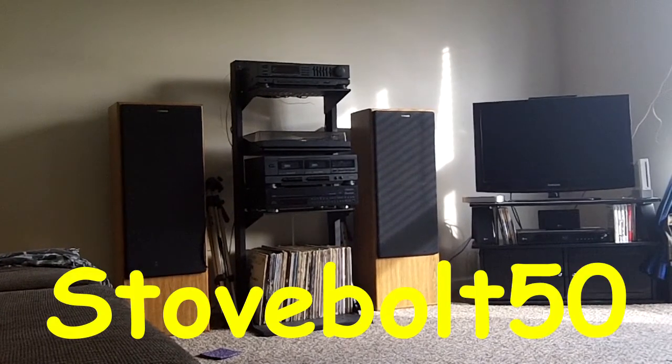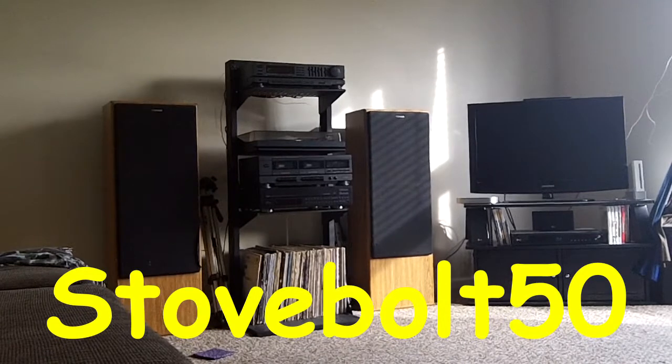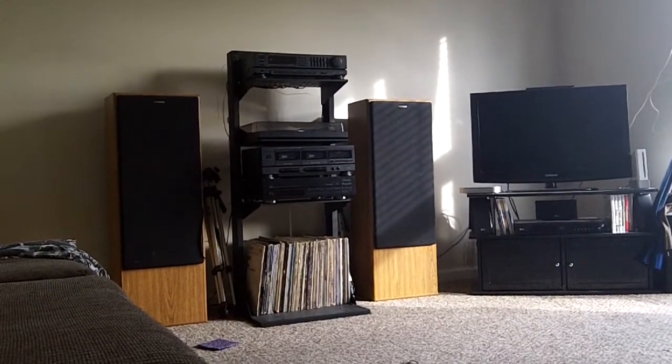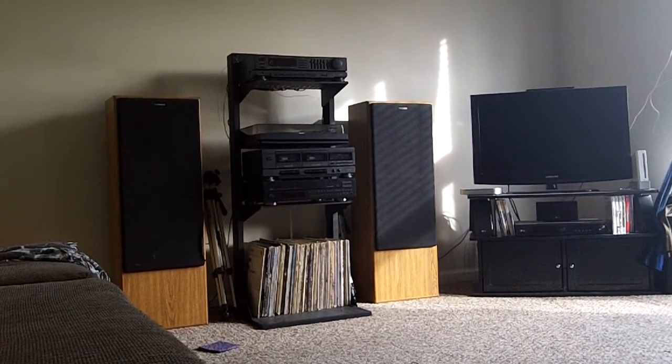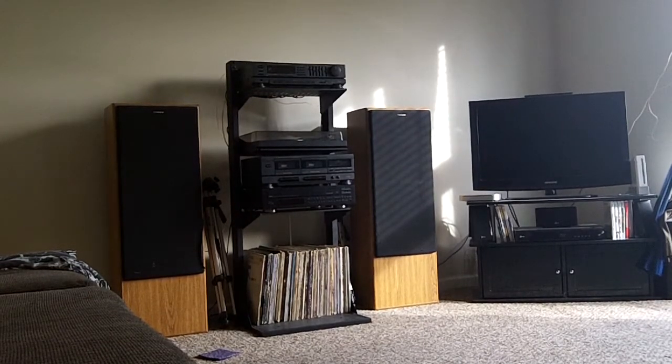Scott over at Stole Bolt 50 built one of these like from scratch, I think. And I thought, well, that's a nice idea. But if you can get one bought that does everything that you want it to do, why would you even worry about that? Especially at the price I'm talking about.